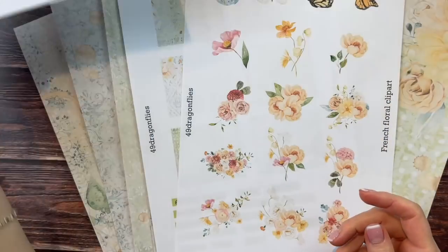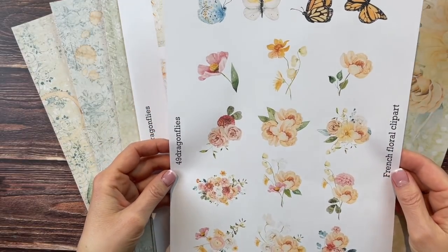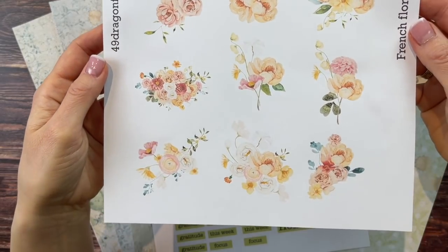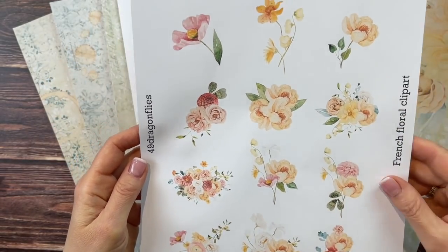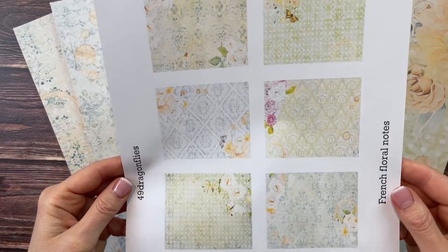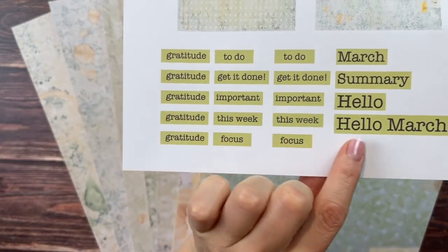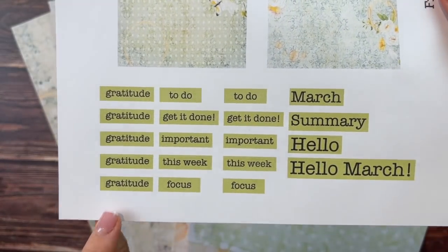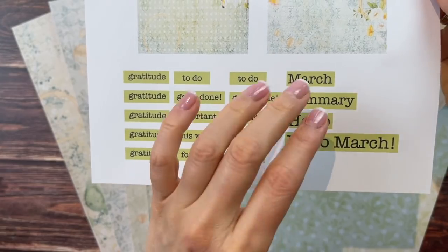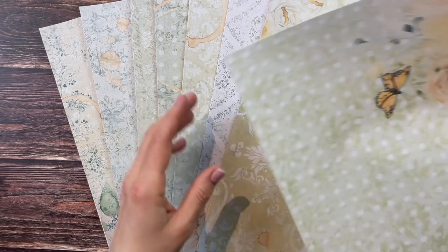Those are all the freebies, and then if you want add-ons to use the same things I'll be using in my altered book, I have this one set of clip art. This is French floral clip art — beautiful different florals, and then we have four butterflies to go with them. Then we have the notes in the same theme: six different notes, and as always we have our little labels to go with the same color scheme for March.